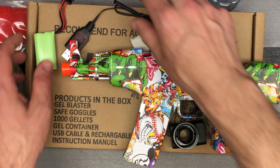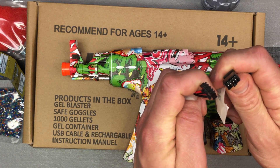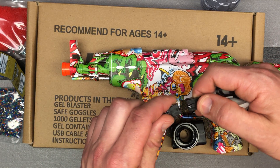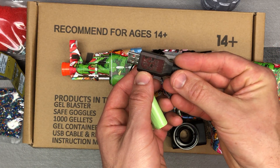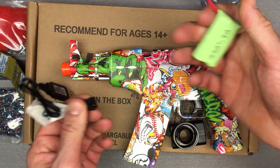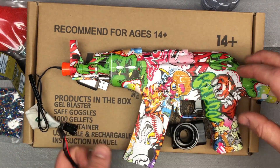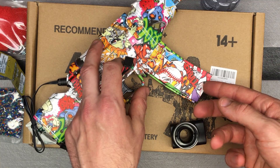We've got your charger here — a USB charger with a four-pin connection. This is the newer style of AKM 47, and you're going to charge it with an AC adapter, one amp or greater. Think smartphone charger or tablet charger. It's a 7.4 volt, 1,200 milliamp-hour battery — four-pin — and that is going to go right here in the battery compartment.